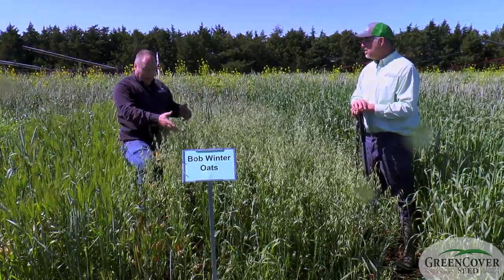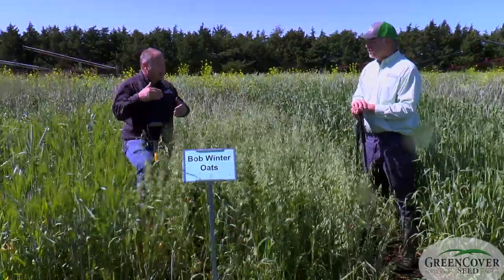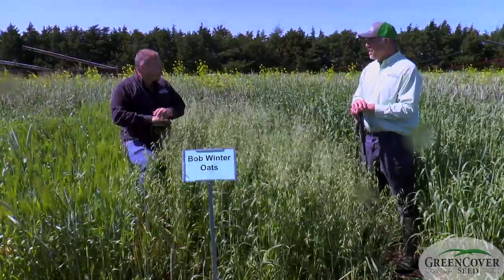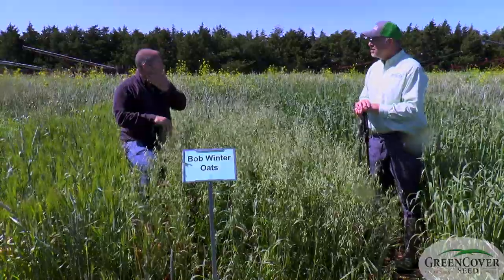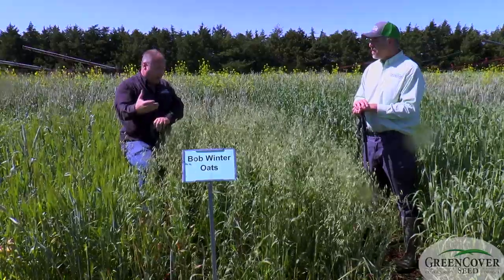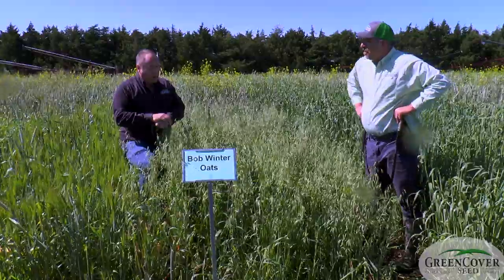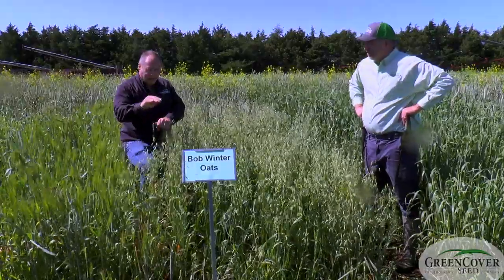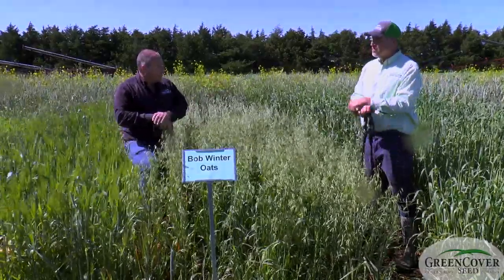There's that extra degree of cold tolerance to stay green longer. It also tends to be hard to head out when you plant it. Sometimes the white spring oats will head out in November or December and you lose a good bit of your forage quality when that happens. If grazing in the late fall is a priority, that's where the black oats or the Bob Winter Oats really shine. They maintain that forage quality longer into the fall than what the spring oats do.